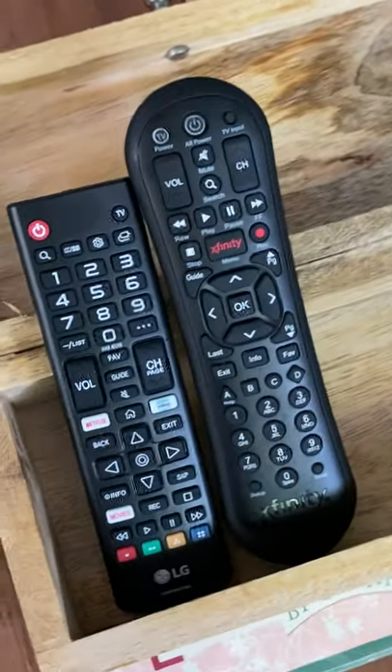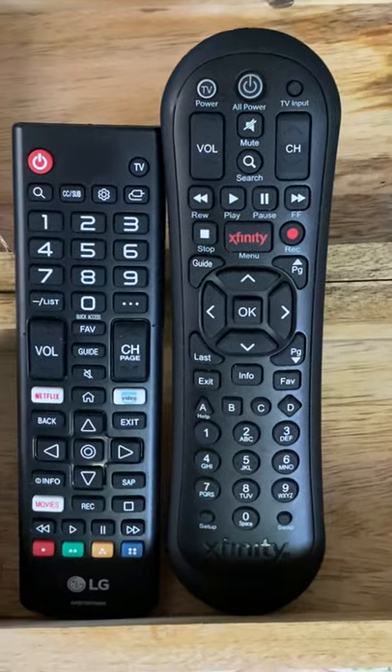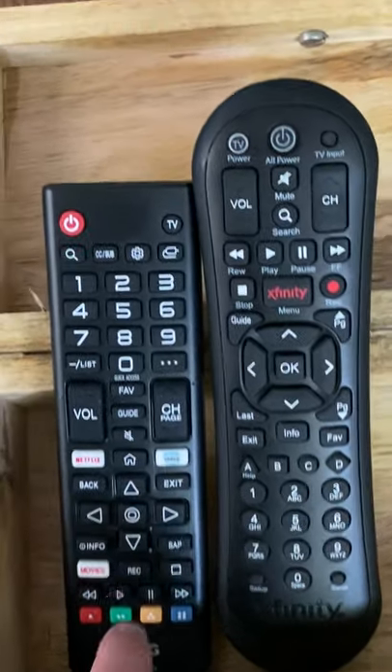Welcome to the super cute blue pelican. I'm going to show you how to use the family room TV. We've got two remotes here: on the left hand side the TV remote, and on the right hand side the Xfinity cable channel remote.